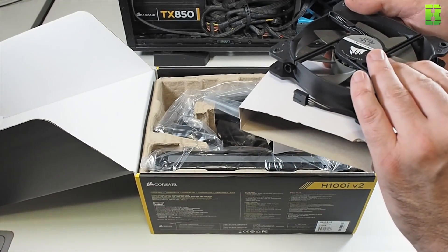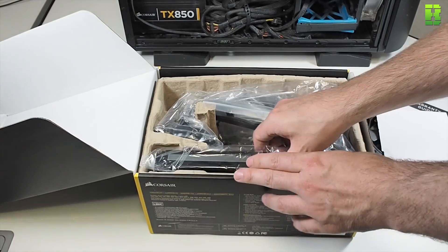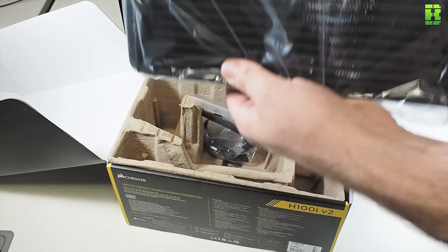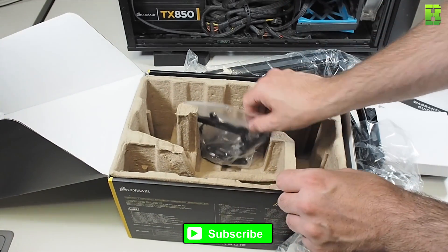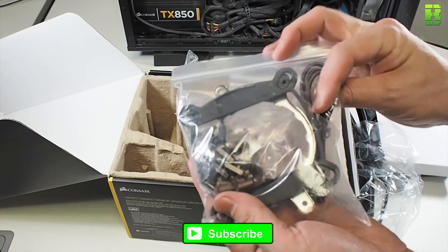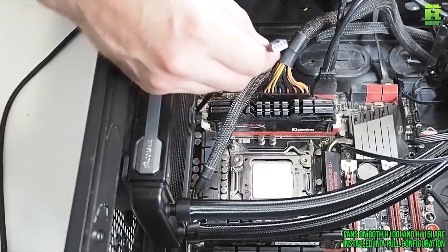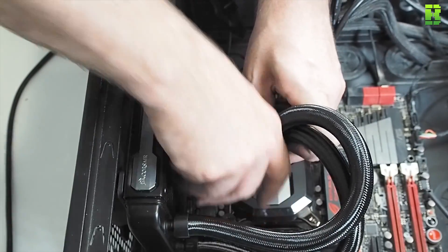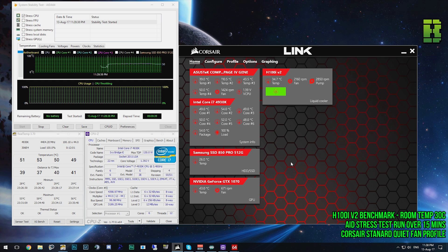Inside we've got the two 120mm radiator fans — two of them. We also get the AIO cooling unit itself with the 240mm radiator, which is very nice. This was £105 on Amazon at the time. We've got a bag of goodies with the mounting brackets, USB cable, and all the mounting hardware as well.